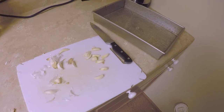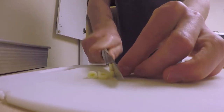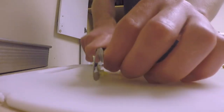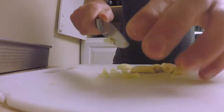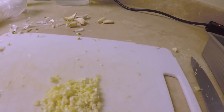Chop up the garlic. Just continue to do this until it's all nicely minced. Put it in the frying pan.